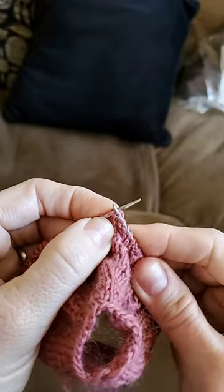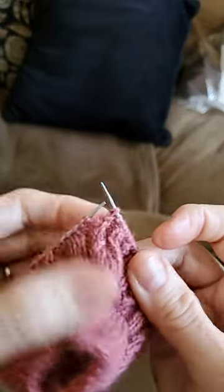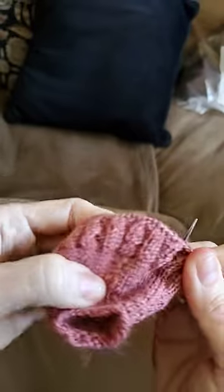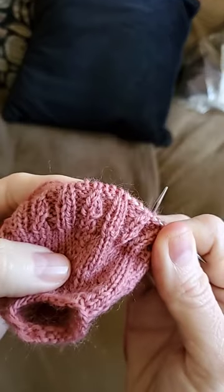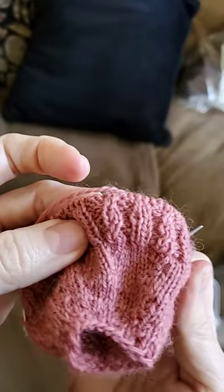Then drop them off your knitting needle like that. After you knit it — I'm just doing a regular rib stitch — it twists and looks a little bit like a cable stitch. Isn't that cute?